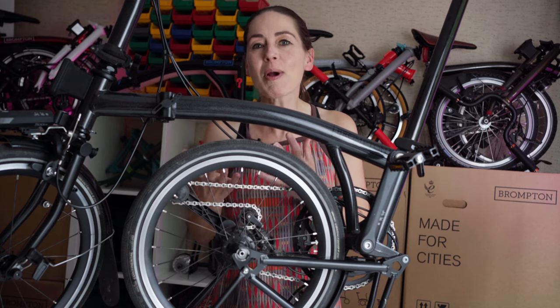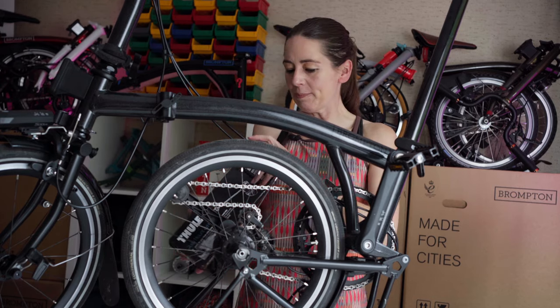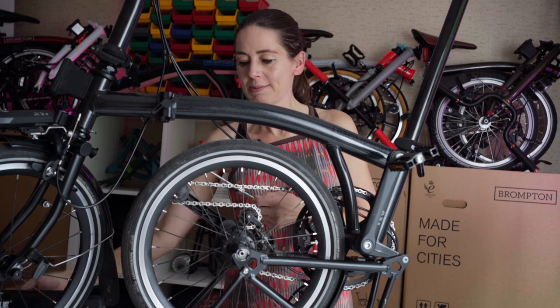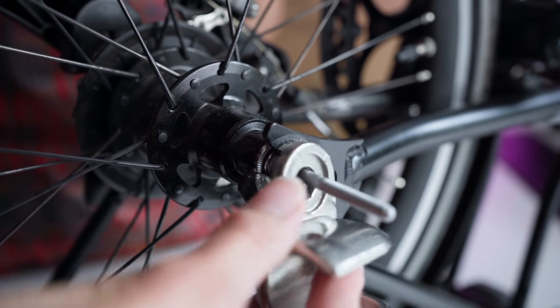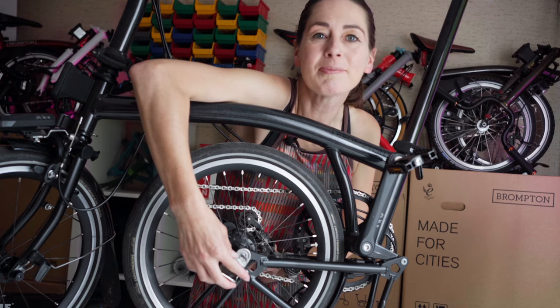Thor do a through axle mount kit — this one. However, the problem is that the axle is actually too long. By the time you put the axle through and the adapter in place, you actually don't have any thread to thread the end on.